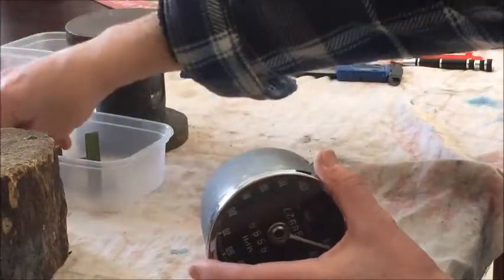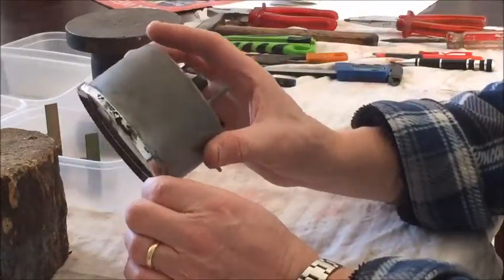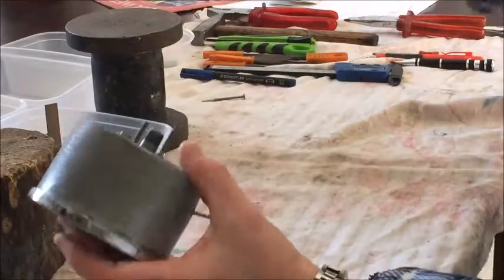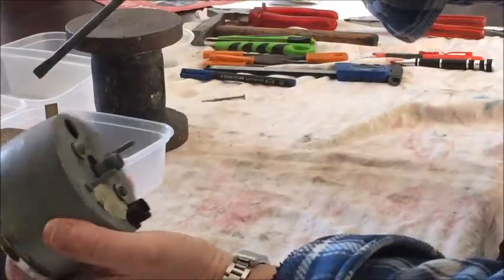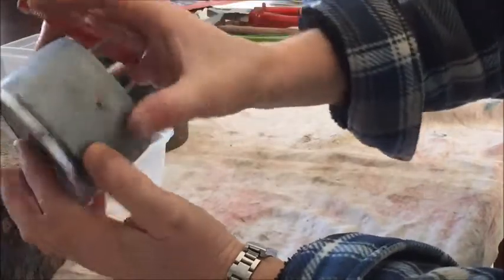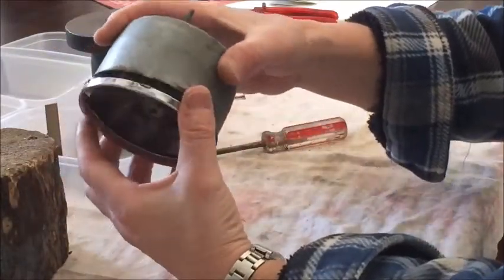Lots of little bits come with this, including a little felt grommet. At some point the bezel has got to come off — I'm going to take it off now and then take these two screws out. To remove the bezel, all you need to do is twist it, but sometimes if it hasn't been moved for a while it'll be really stiff. It might be worth getting a screwdriver and just teasing them out a little bit all the way around.